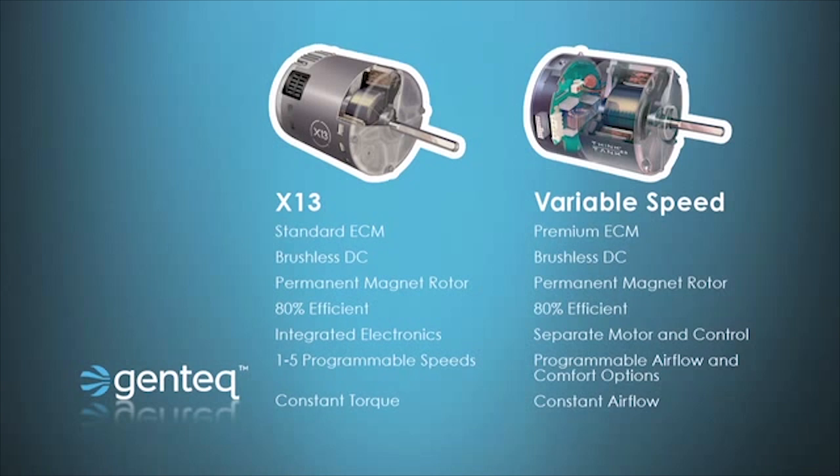And finally, variable speed is made constant airflow, where once you select an airflow point, the motor will make that point when static pressure in the system changes. On X13, we have something called constant torque, which we will explain here.